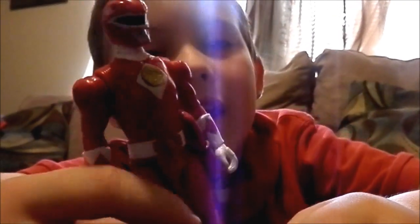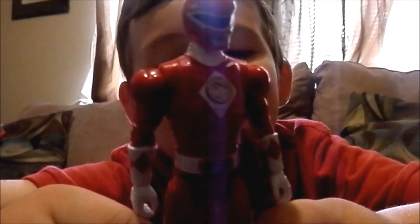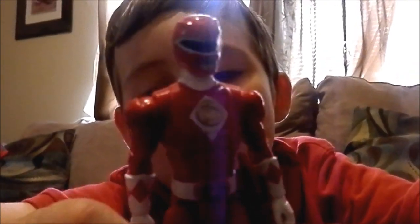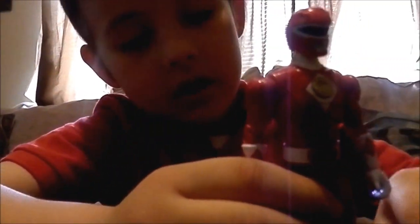This is the red ranger and I just remembered his name. His name is Rocky and his suit is really red. I like something about him because his sword is a Chewette. And he comes with a helmet.